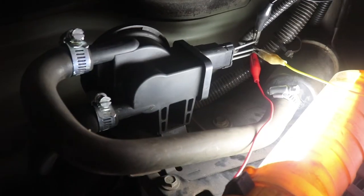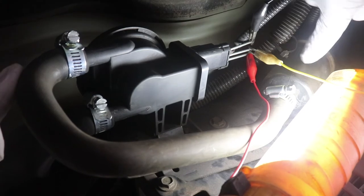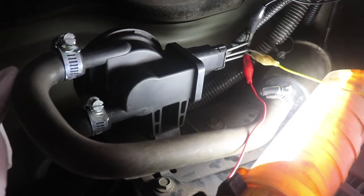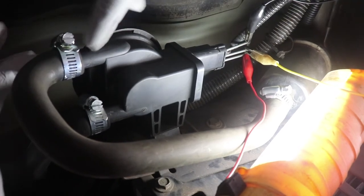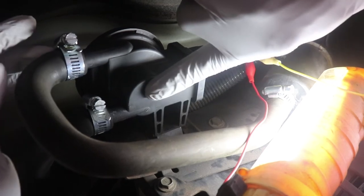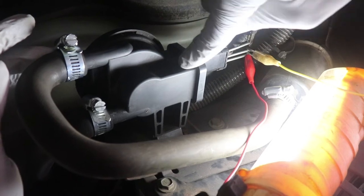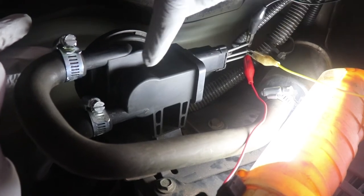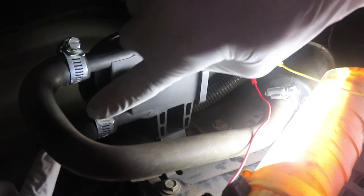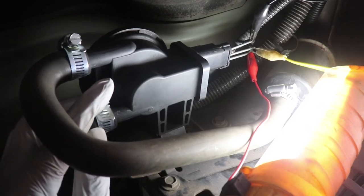What we have to do now is remove this hose, which goes to the filter, which goes to a vent valve. We're going to remove this and cap that off, because what we're going to do is put a vacuum on this. That vacuum is going to trigger the switch that should drop the voltage, which lets us know that the leak detection pump is working. This one goes to the charcoal canister, and this is the one we're going to put that vacuum on.